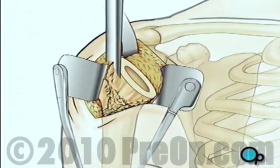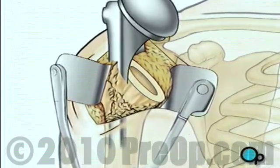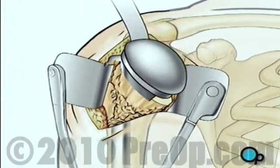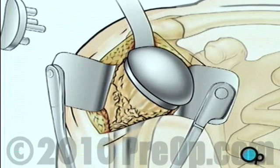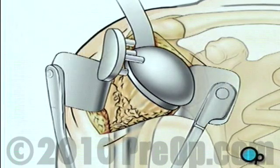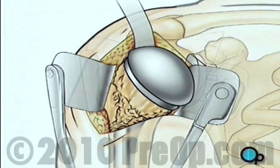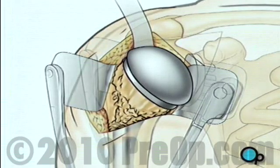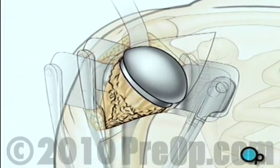A specially fitted artificial ball joint slides into the top of the arm bone. Next, your doctor will smooth the inner surface of the shoulder socket. Once the socket has been thoroughly cleaned, the artificial lining will be secured in place. The artificial ball joint is turned inward and fit into the socket, and the team carefully checks to make sure it fits and allows the full range of normal motion.